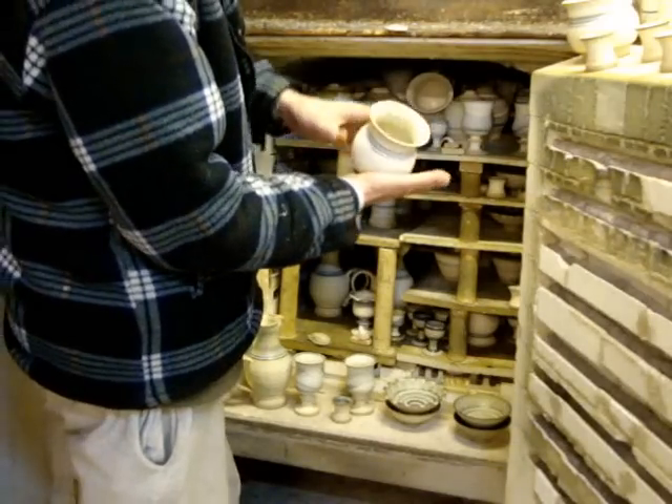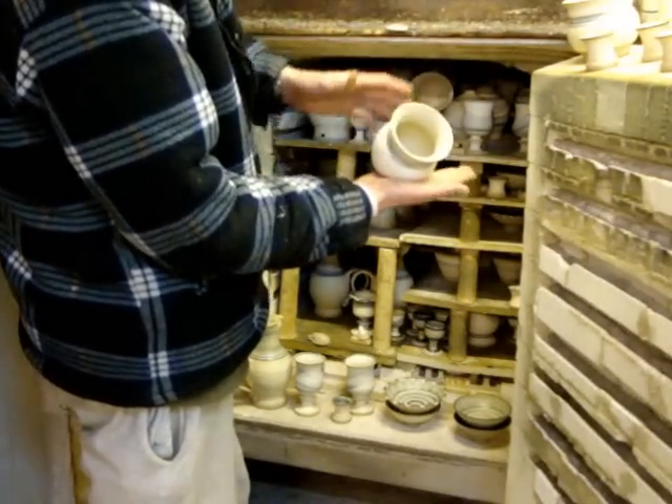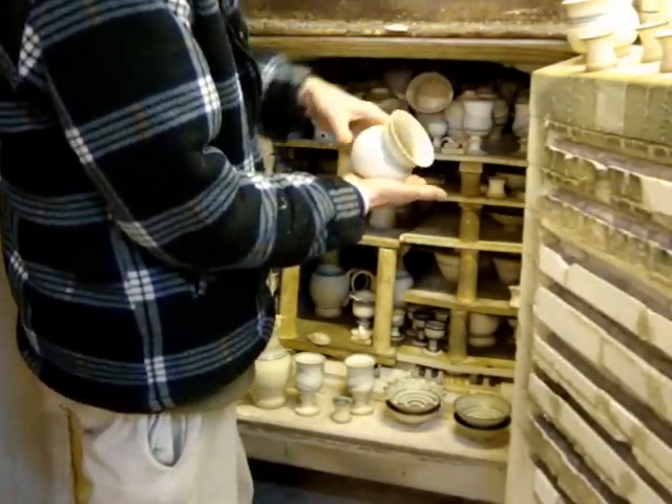And the little salt jars that are flattened - just flatten it like that and it sits. Put your salt in and a spoon in there.